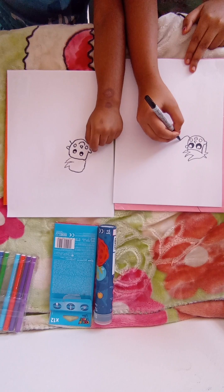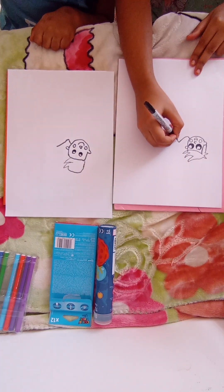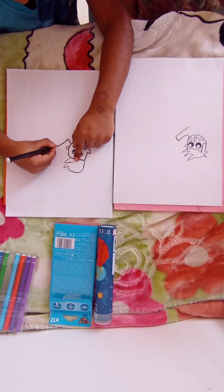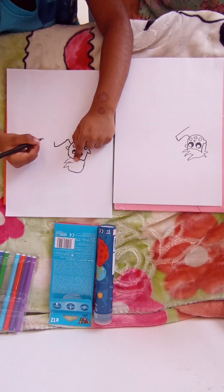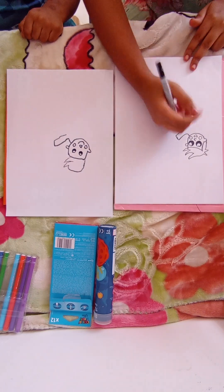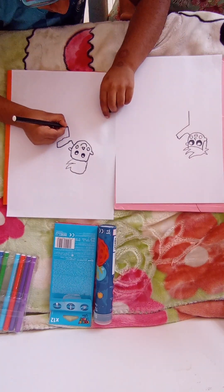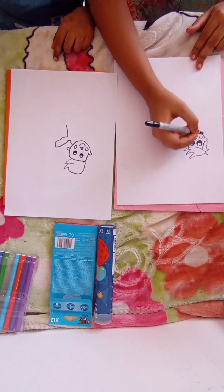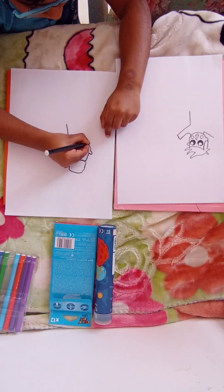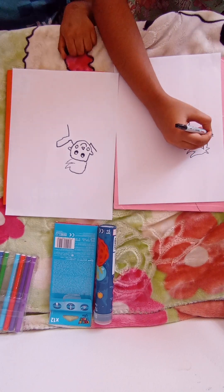Now let's do the body. We do a line like this — he's putting his hands up. Yes, good. Then you draw a line and then bring it down to here. Now we are going to draw a line over here — he's wearing a dress. Then we do the same thing on the other side, draw a line up. Basically he's putting his two hands out.